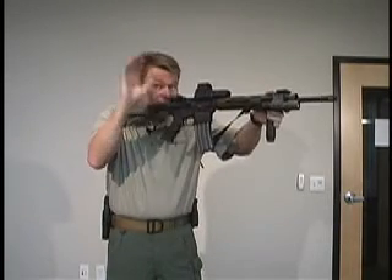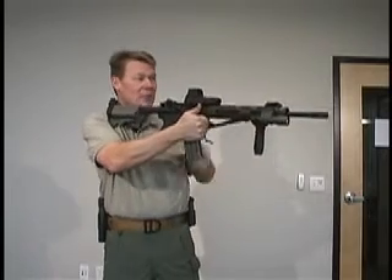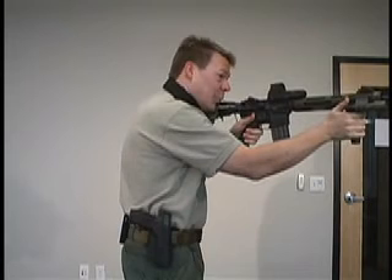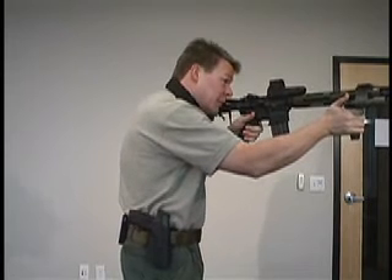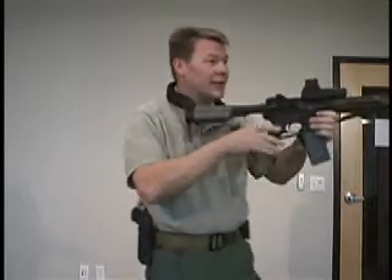To transition the weapon from your strong side to your support side: take your strong side hand, grab the front of the magazine well, drop your support side elbow through the sling, take a step forward and transition the weapon to your support side shoulder. To transition back, take your support side hand, grab the front of the magazine well, take a step forward and transition the weapon back to your strong shoulder.